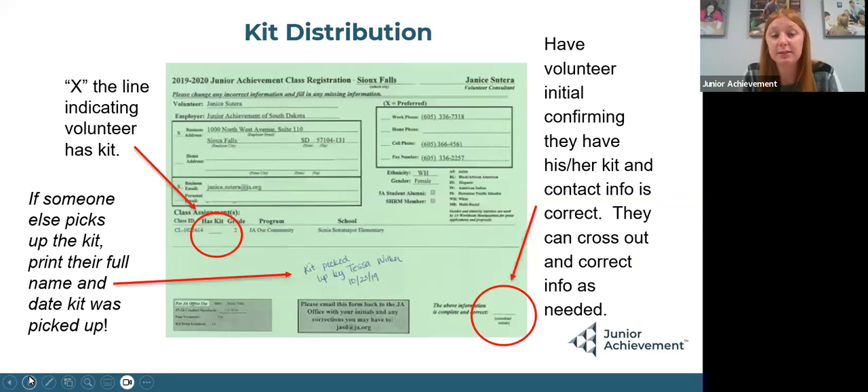If someone else picks up the kit, write on the bottom: kit picked up by this person on this date. When someone comes in to pick up their kit, there are two things you need to do: mark an X indicating that the kit was picked up, and have the volunteer sign the bottom right. This is very imperative because then we know this kit was picked up.